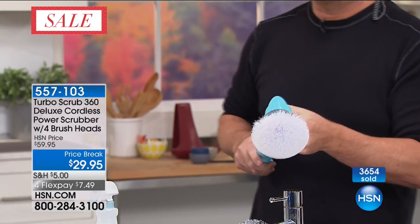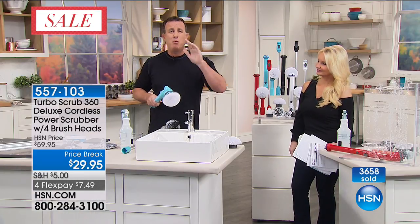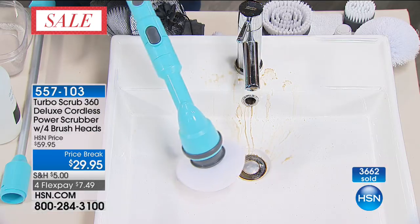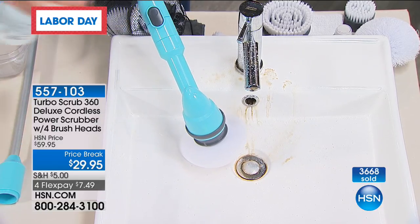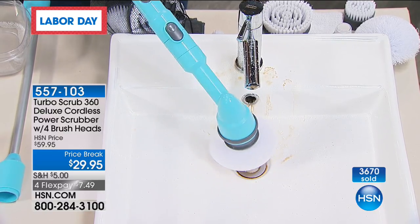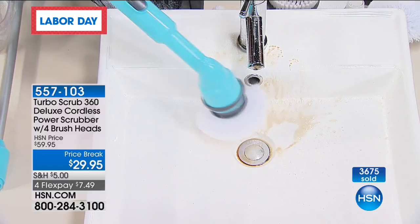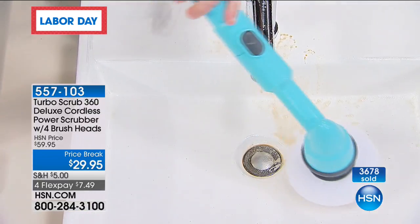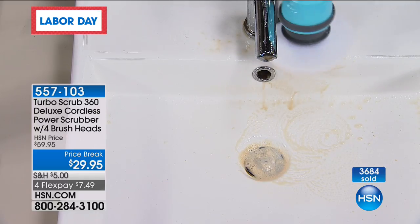When you take this home, you plug it in and charge it for about two hours — it's going to give you one hour of continuous cleaning, one hour of scrubbing. The brush is doing the scrubbing for you, and look at how instantly it's going to lift up all that gunk on the sink.